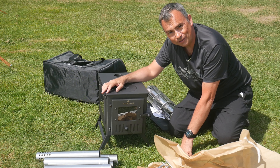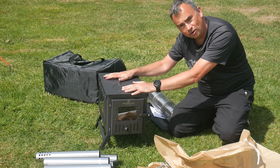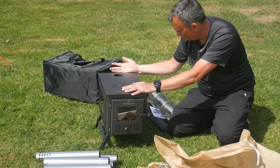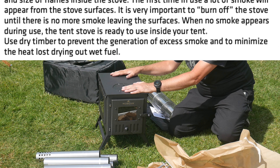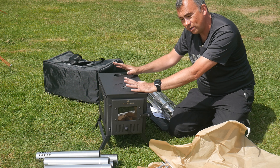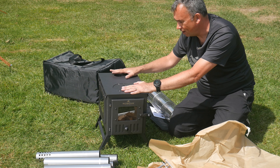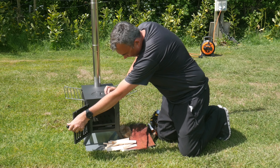The first time you light the stove it's actually going to smoke - it's got a lot of protective material over it from the factory. Robins recommend you actually light this stove and let it go for 4 to 11 hours to burn off all the smoke, basically until all the fumes have been put off. So we're going to light this outside and do the first test firing outside before we put it in the tent.